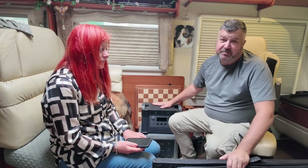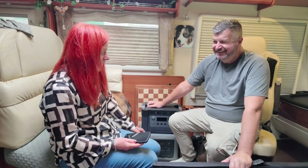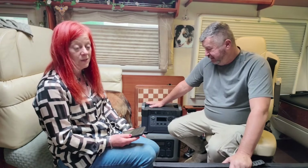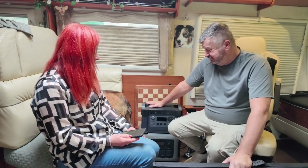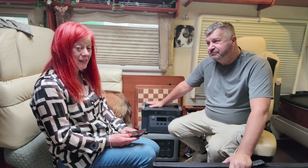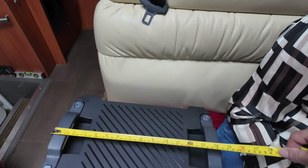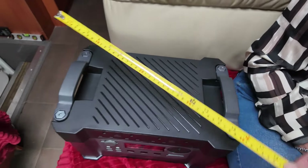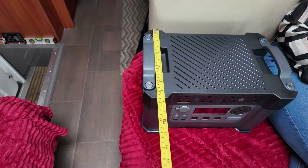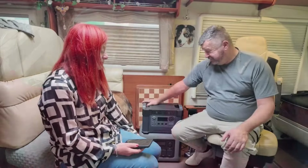If you are seriously interested in this power bank, you can get it cheaper through our channel. This is a must — absolutely brilliant. I'm just trying to think of some negatives on these. Apart from it being a little bit heavy, I can't think of anything else really. I'm just going to measure this power bank to show you how big this is: the length is 15 inches, the width is 10 inches, and the height is 9 inches. Thanks for watching — bye!